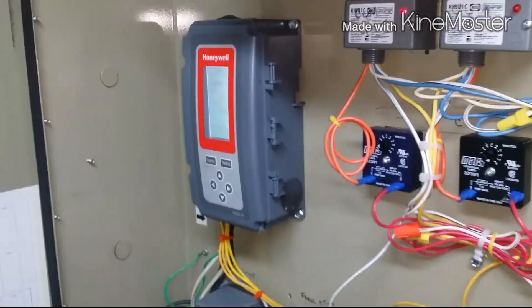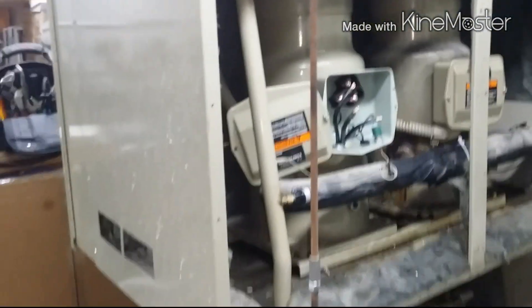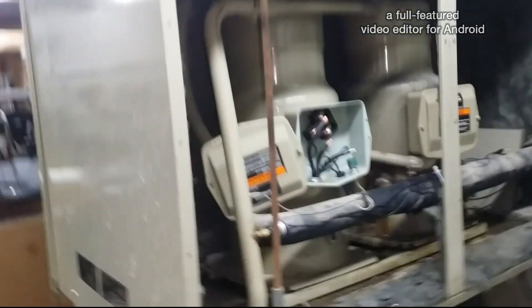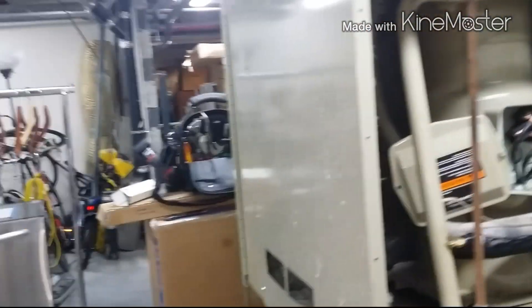For them to spend sixteen grand and now they have a bad compressor — think about it: sixteen grand plus this compressor, that's about 35 to 40 grand just for that repair. Put a little bit more on and you get a whole brand new unit. It's just not feasible to replace fifteen thousand dollars of boards and then these compressors that run ten to twelve grand with installation — fifteen ton compressors.